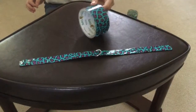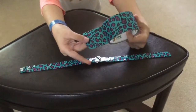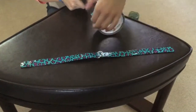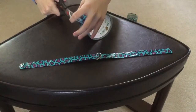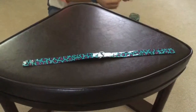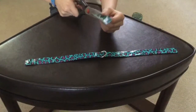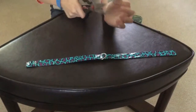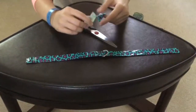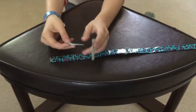Then you take your duct tape again and take a smaller strand about this big, and you cut it. Then you take your scissors again and cut it so that it's short but skinny pieces of duct tape. You want it to be about the width of the duct tape fabric.